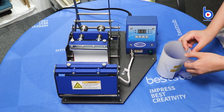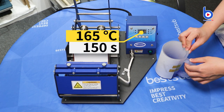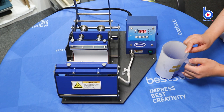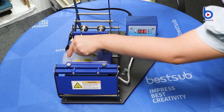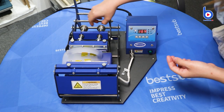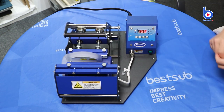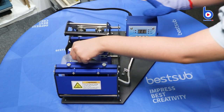The printing temperature is 160 degrees. Now I can put the glass mug on the mug press. Please be sure to find the right pressure. The pressure is a little high so I need to make some adjustments. Now the glass mug is done.